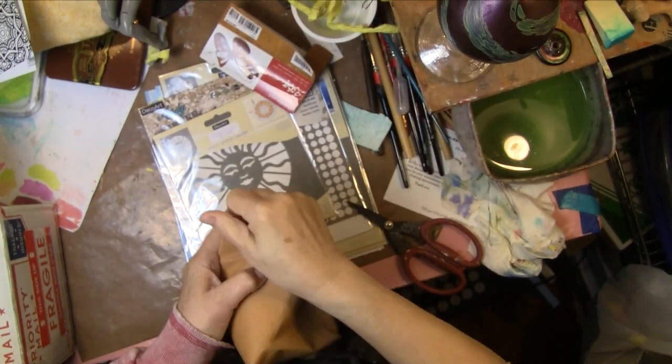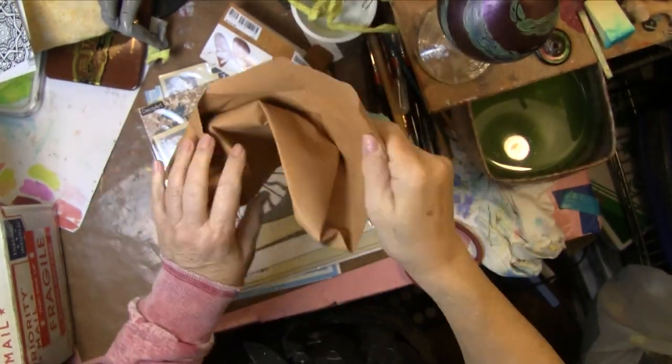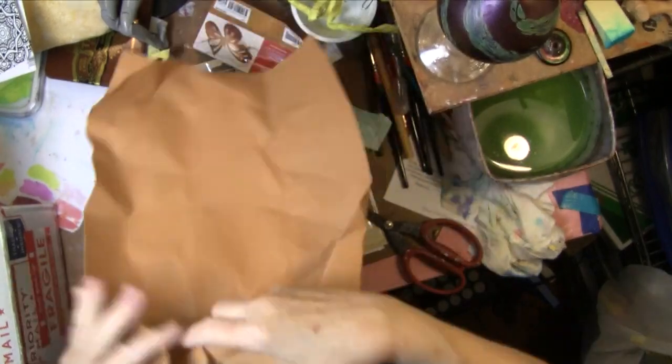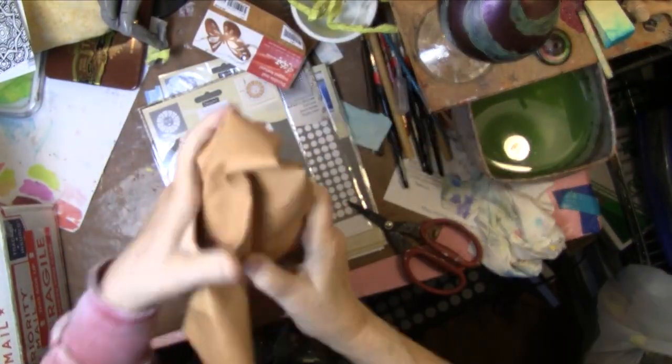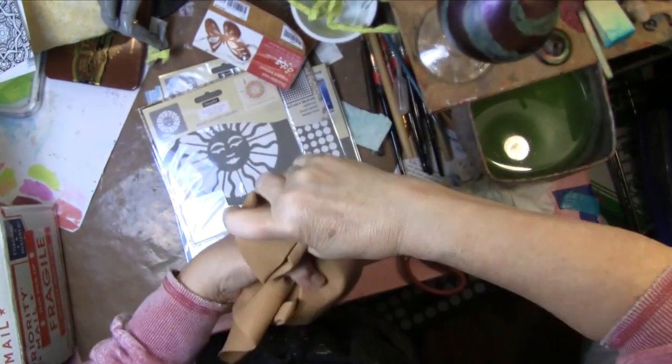Hey everybody, it's Vicki. I've been out of pocket for a while. This is the makings of a new project, and it is fixing to go in the washing machine.